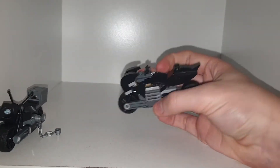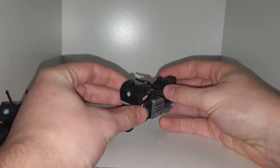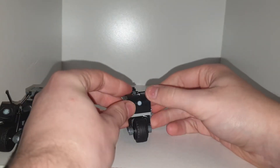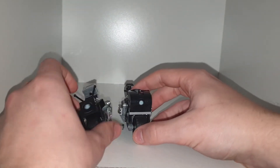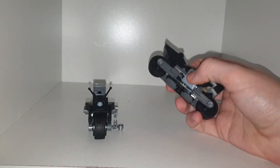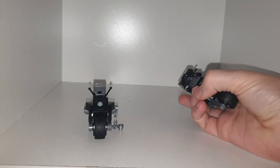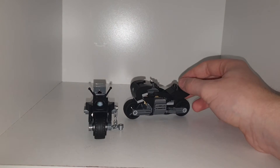Moving on to Batman's bike, which has a Batarang as its sort of drive piece. It also has a light which can be moved up and down, but his looks more clunky and bigger than Selina Kyle's bike. He even has some grills and smoother designs on the back — his bike just looks a lot sleeker and smoother than Selina Kyle's does.